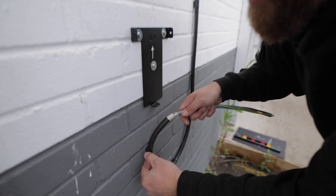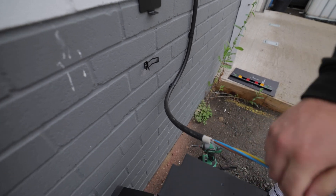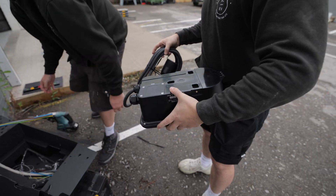The good thing about D-lines is they're so easy to undo again and they're fire rated, which is also good. So now we've got that a bit lower down, we can rest the charger on here and then get that tamper plate off the back and make her off.